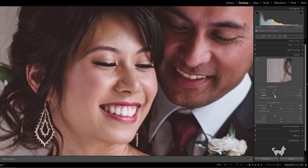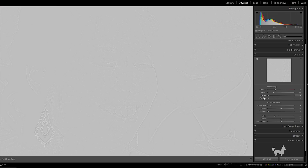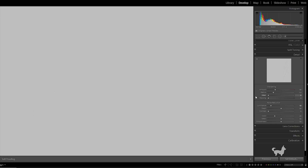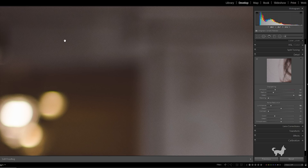Third is the Detail slider. This defines how fine of an edge will have sharpening applied to it. A value of zero will only sharpen the largest of edges. And if we increase it to the maximum value of 100, we can see that the finer details are going to be sharpened. But be careful, as raising the slider to higher values will actually sharpen any grain or noise artifacts in your image — going from zero to 100 will bring out the artifacts in the background.